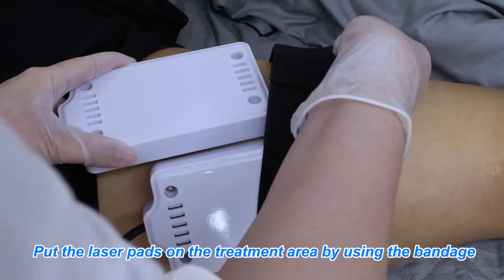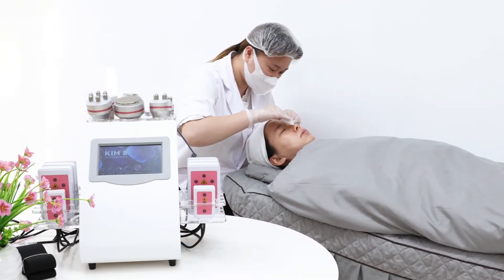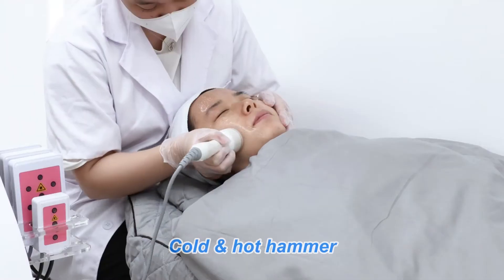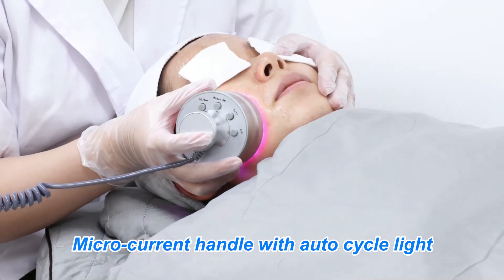Put the laser pads on the treatment area using the bandage. Face Skin Care. Lift the skin with the AAA RF Handle, called Hot Hammer. Micro Current Handle with AutoCycle Light.